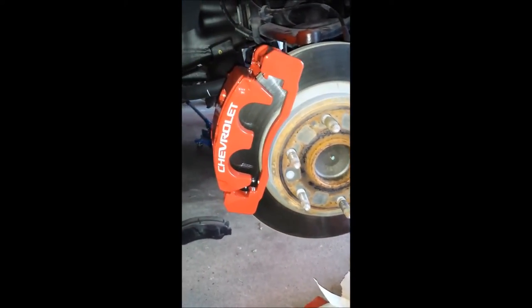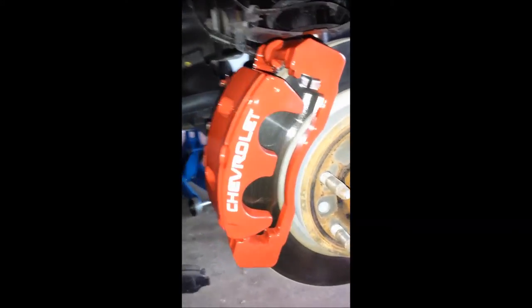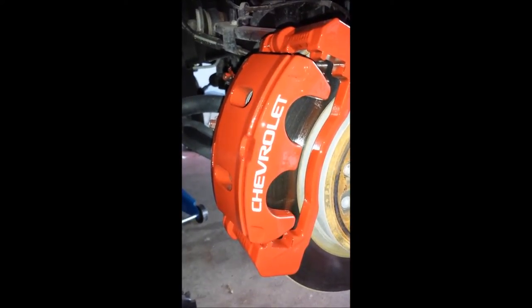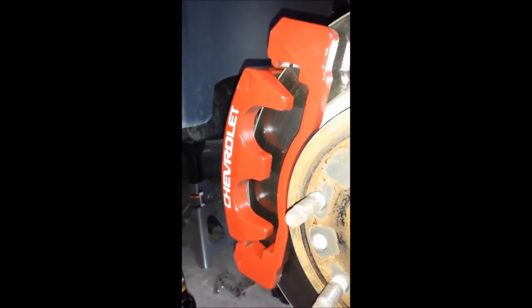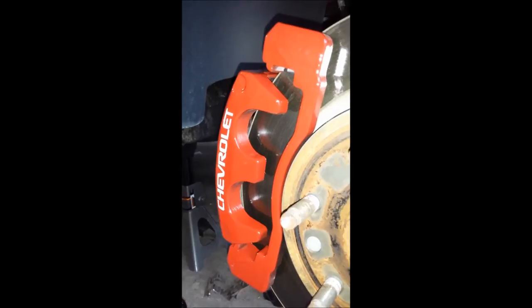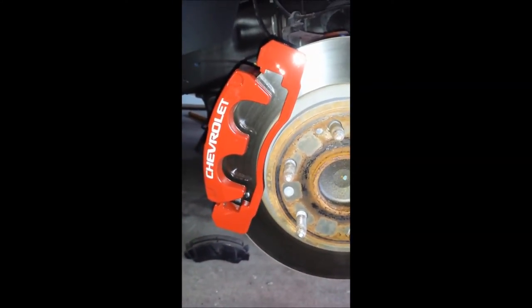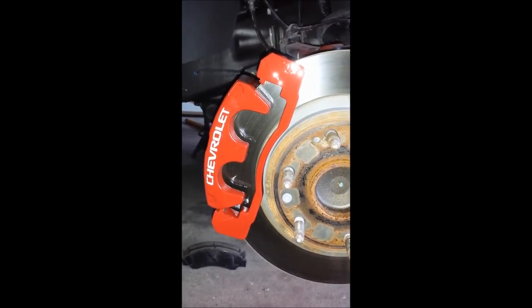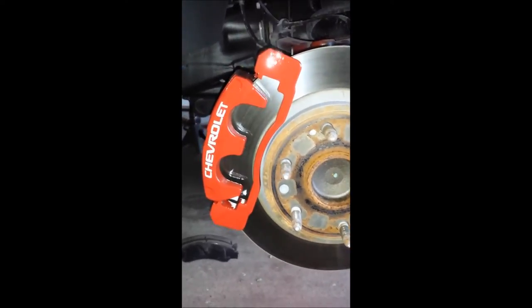Just kind of what it's looking like now. Pretty sharp. I'm just going to let it sit in the garage here overnight, give it some time to dry well, and I'll slap the wheels back on tomorrow morning.